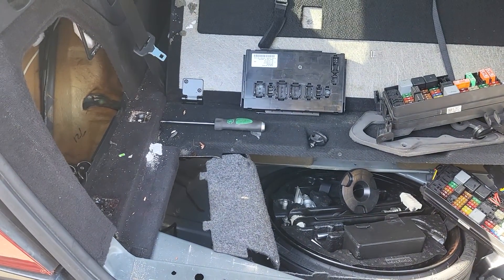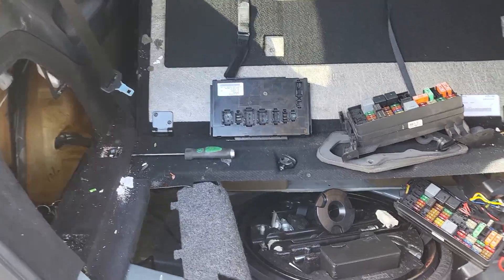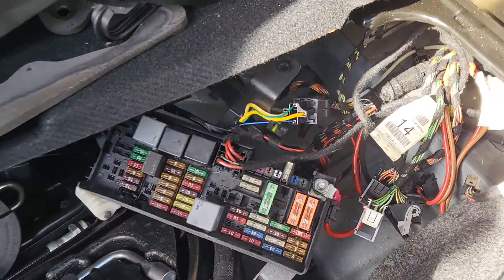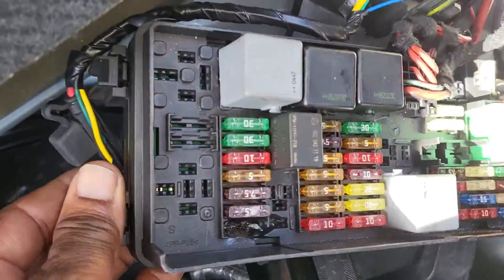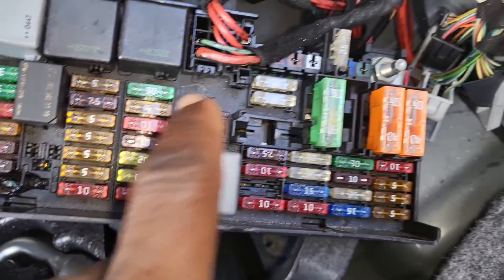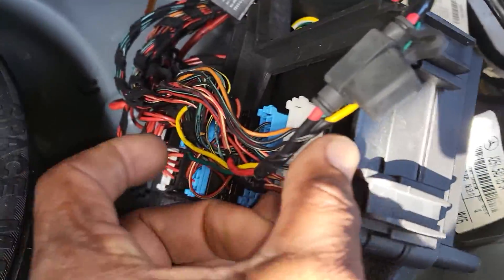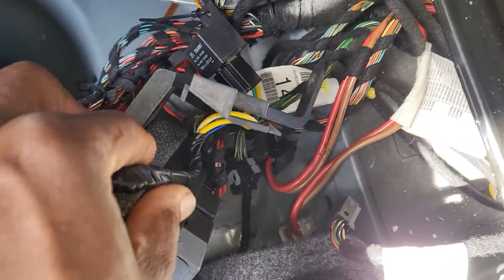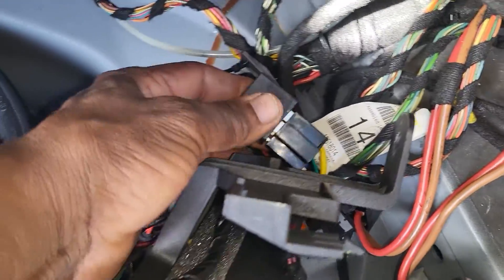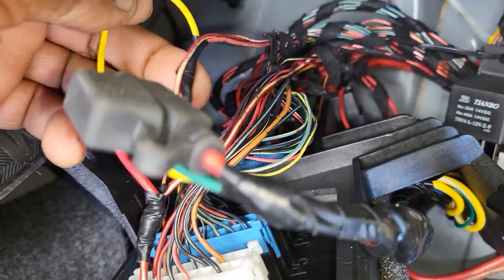Welcome to Best Car Fixes. This is a Mercedes-Benz 2006 R350. You can see here the fuse for the fuel pump has burned. The relay is good, so we try to make an external relay where we take the power from here and also another ignition.